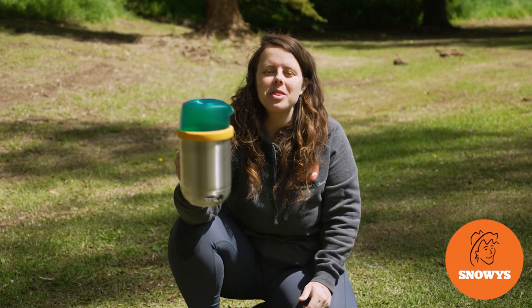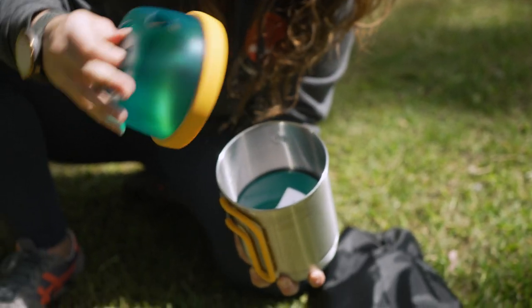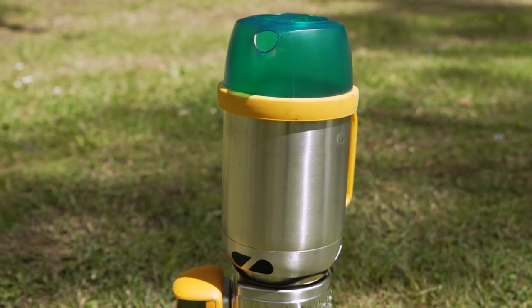Hey folks, it's Lauren from Snowys here with the BioLite Kettle Pot. This kettle has easy fold handles, a massively large capacity, and it's very versatile.